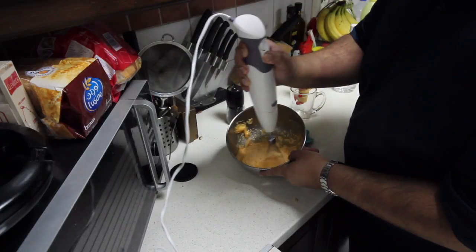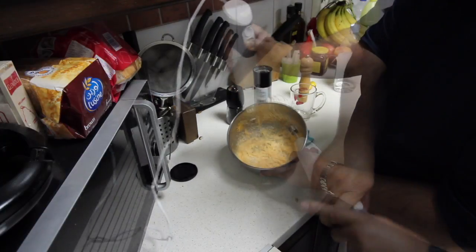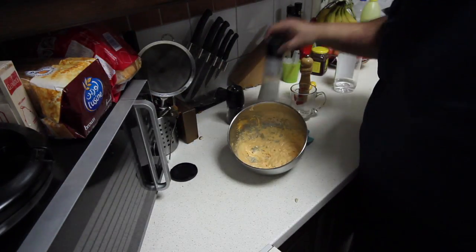Salt. Salt is usually added at the end of the process because salt ends up splitting the eggs. And finally, just a little bit of salt.